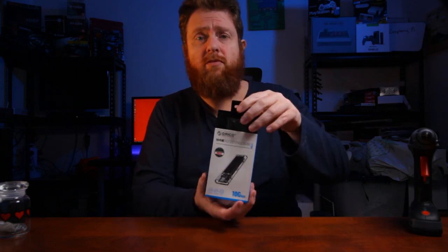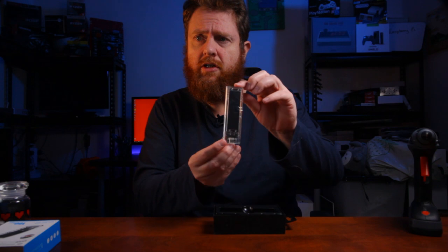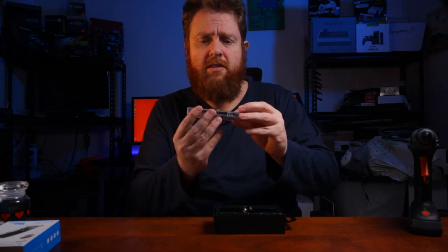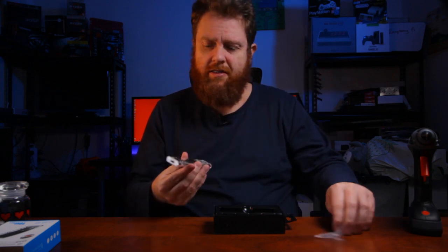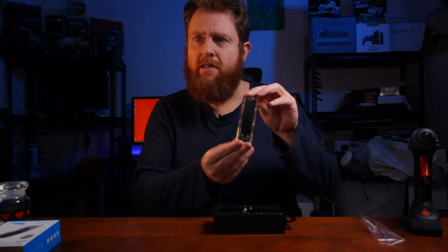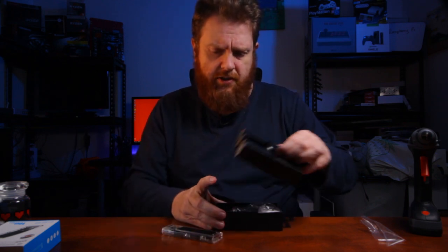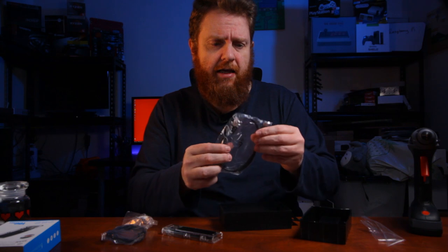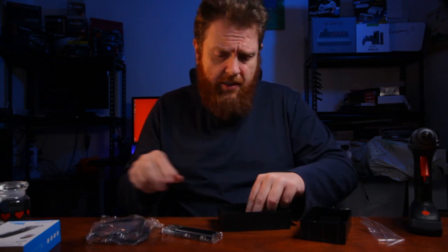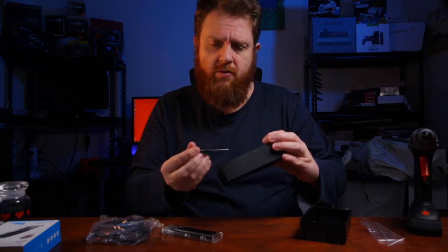Let's have a look at what's inside — again, this was from Oroco. There's the unit itself. It's got some stickiness on there — for all you ASMR fans out there. It's a nice clear little unit with a heatsink that's exposed on top. We've also got a short USB to USB-C cable, a USB-C to USB-A cable, some thermal pads, a little screw, and they've included a screwdriver as well — awesome!